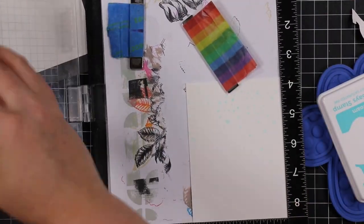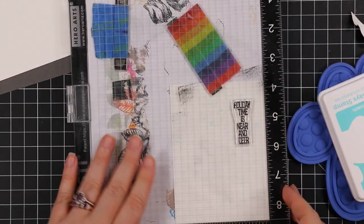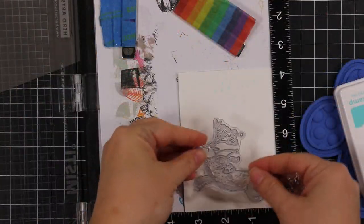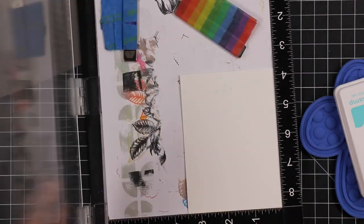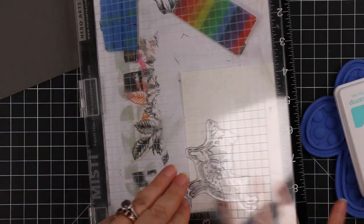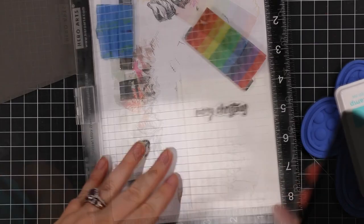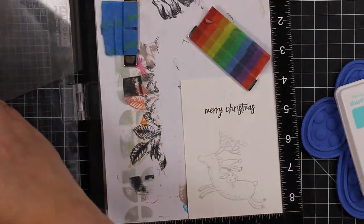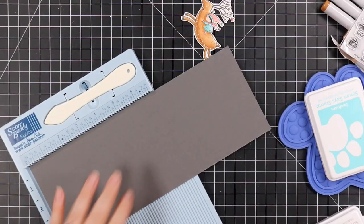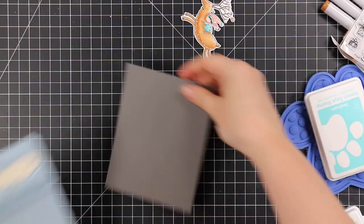I pulled out this 'Holiday Time Is Near and Dear' sentiment — and the 'deer' is spelled D-E-E-R, like deer. Punny! I love some punny sentiments. I stamped that onto the piece for the front of the card with intense black ink. Then for the panel on the inside of the card I stamped that deer again, this time with Simon's flannel ink — a nice light gray — and stamped the little Merry Christmas sentiment onto the inside panel.